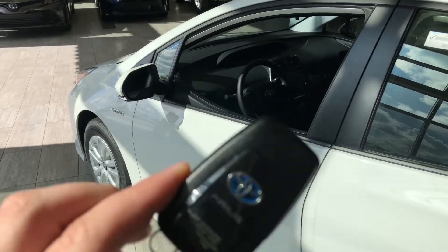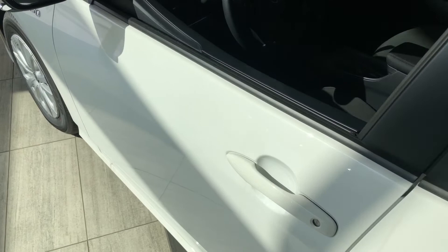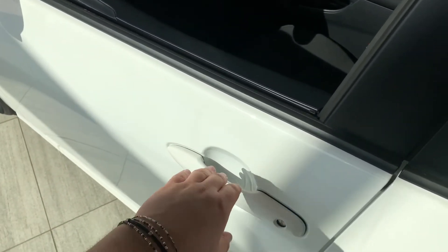Helping us inside, our key fob here has our lock and unlock button. This Prius is a smart key system, so we can press these two lines on the door handle to lock the vehicle, and to unlock it it's as easy as putting a hand inside the door handle.